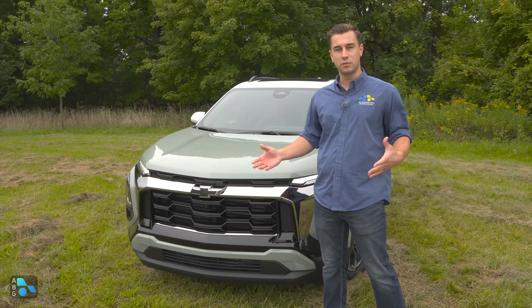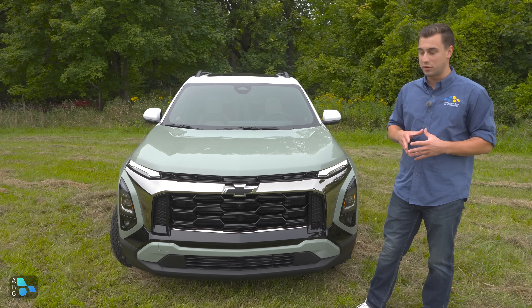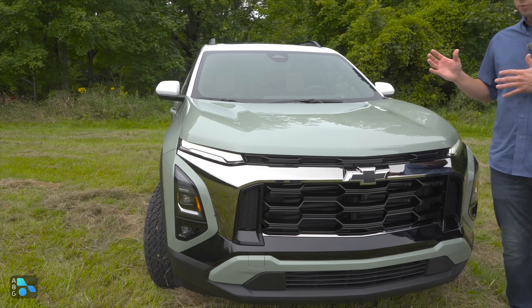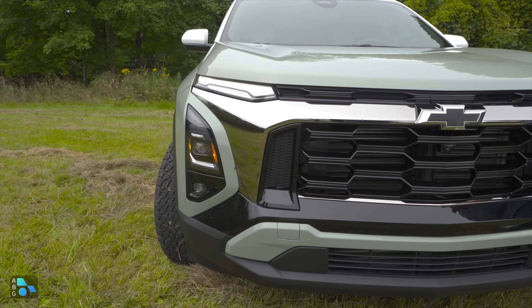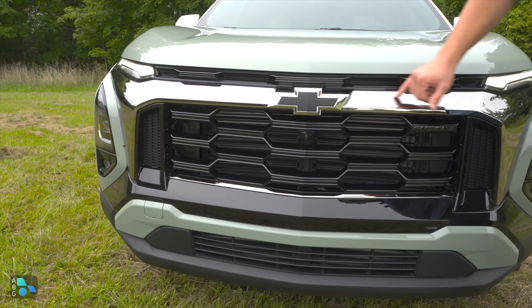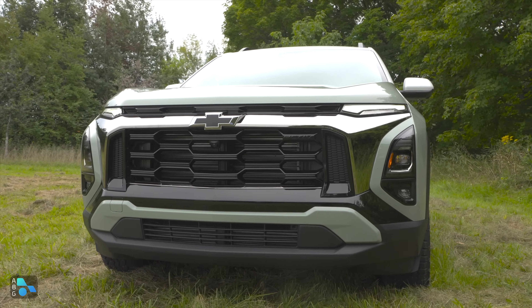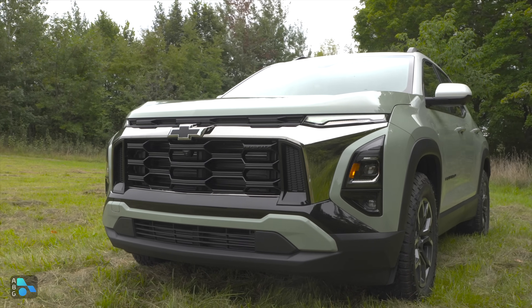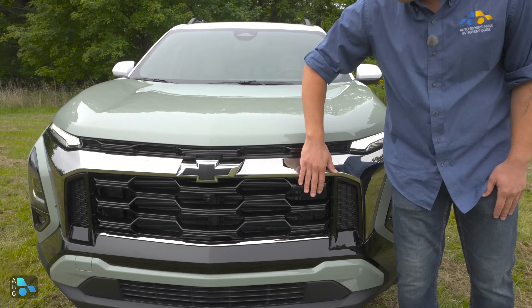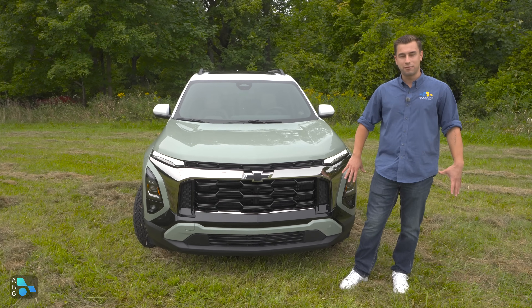The trim level setup this year is going to be the LT, the RS, as well as this Active that is all-new for the 2025 model year. It's going to give you some off-road pedigree and some different front and rear fascia over the other models. Up front, we have kind of an all-blacked-out look with smoked chrome surrounding the grille. We have fake inlets off to the side that are not actual functioning grilles — they're blocked off in the back. There's the Active badge up front and a black bow tie.